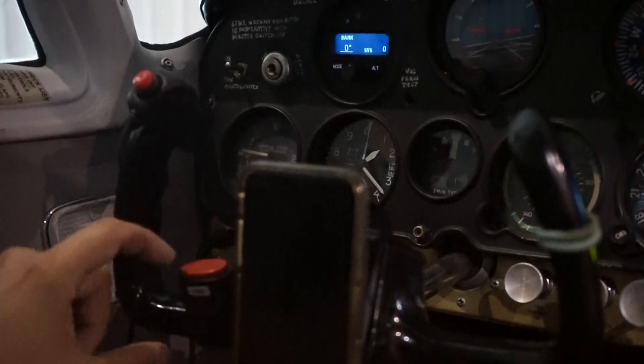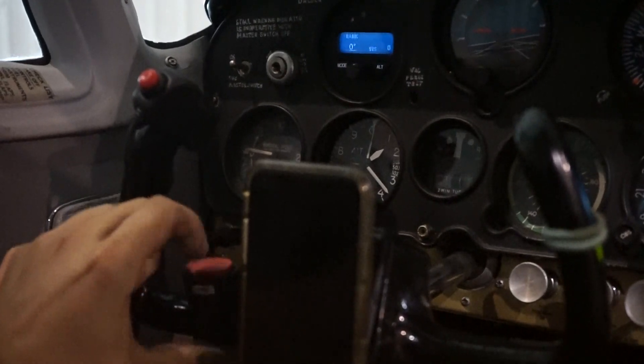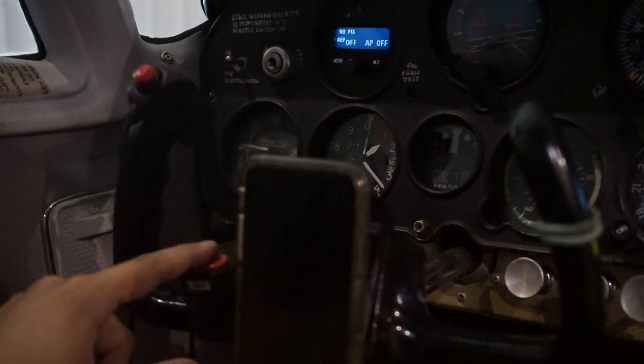So remember, the CWS has two main functions: one click disengages it, and pushing and holding it temporarily disengages it.